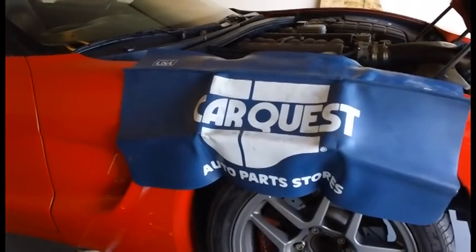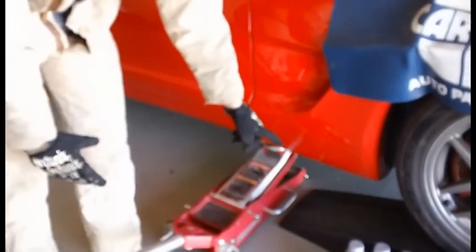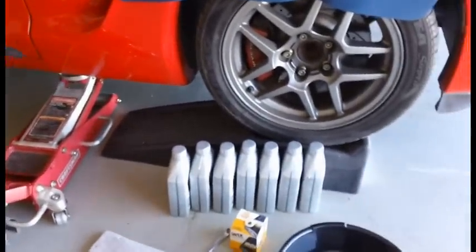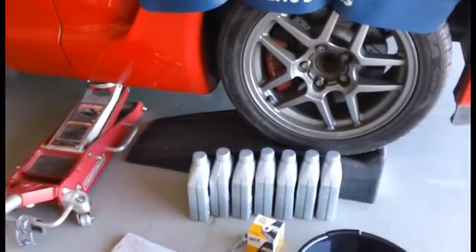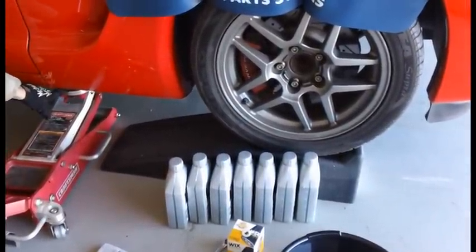I think the biggest challenge to changing the oil on your Corvette is getting it off the ground. These are my ramps I use on my other cars, but unfortunately the Corvette is too low profile to get on them. So I had to jack the car up and set it on the ramps.